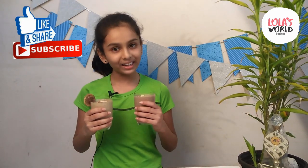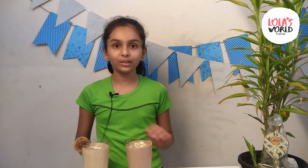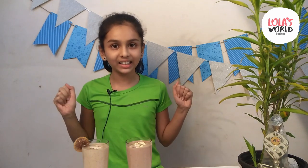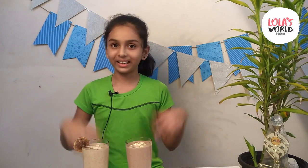Friends, if you like this recipe, please try it and tell me in the comments section. If you like my video, please don't forget to like, share, and subscribe. Click the bell icon so you don't miss the next video, where I will bring you a great art and craft. Stay home, stay safe. Bye bye.